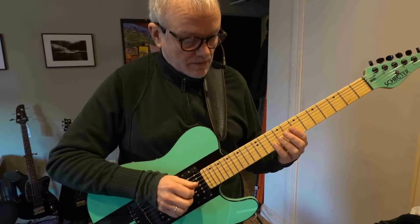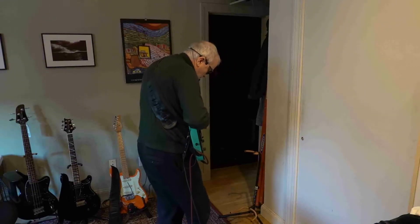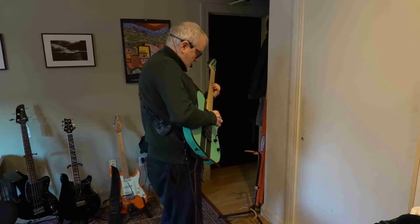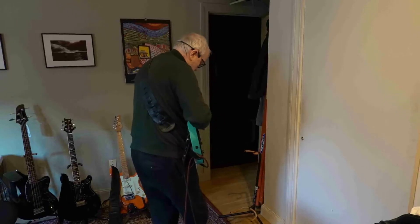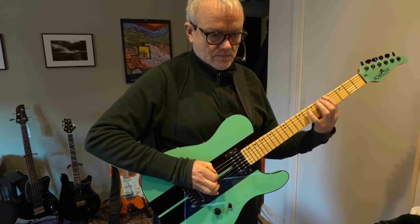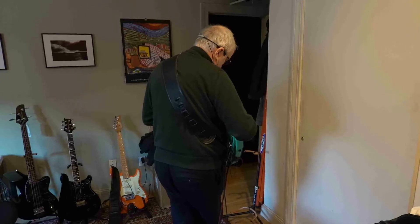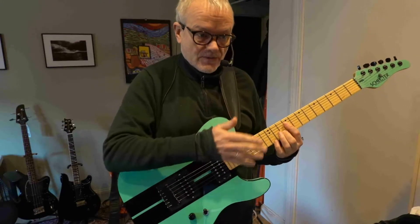I tried it yesterday. I put this onto the looper and then you add the bass line. Let's try the easier one. The point here is that we go twice through these chords because it's a three-bar loop.